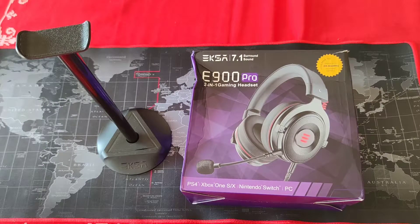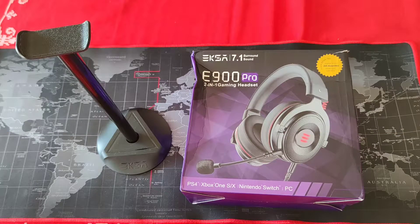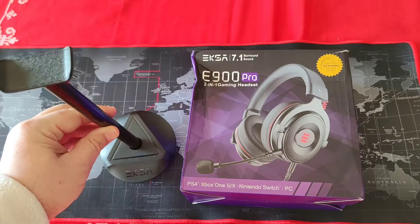Hello, this is Matt Doctor for iGeekPhone.com. Today I have for you the latest new model of the EXA E900 Pro, a 7.1 virtual surround sound gaming headset that can be used at your PC, PlayStation 4, PlayStation 5. You can find them at a really nice price — I'm going to have a coupon for you with a 15% discount and a free stand for your earphones.